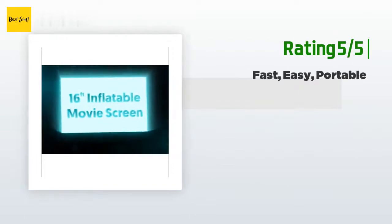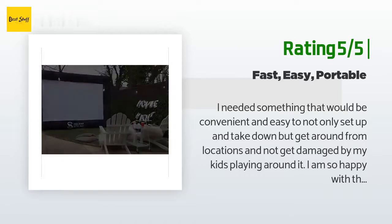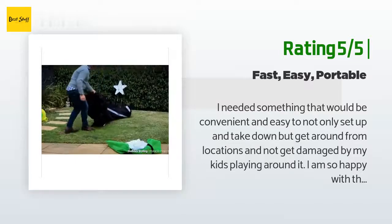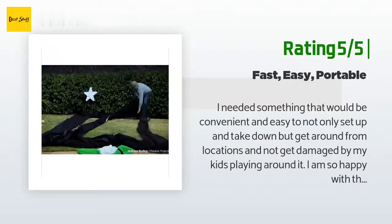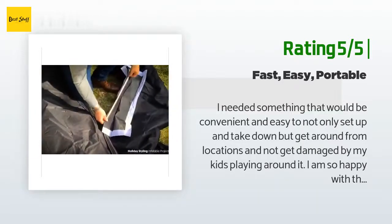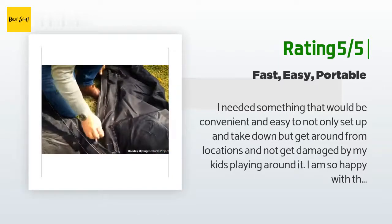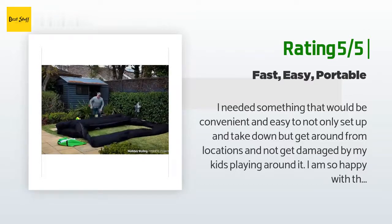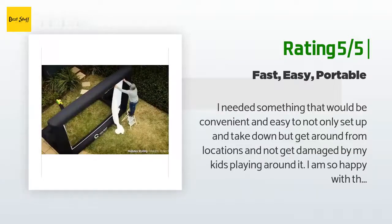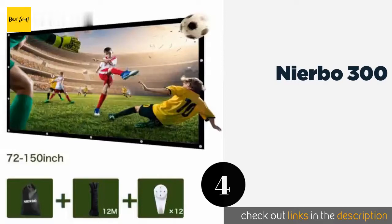Another happy customer said: I needed something convenient and easy to set up, take down, transport, and that wouldn't get damaged by my kids playing around it. I am so happy with this purchase — we've had no issues at all and we've taken it everywhere. We use it for watching movies, scouting events, church events, parties, and sporting events. I bought a cheap duffel bag with rollers for $30 and the whole thing fits in beautifully.